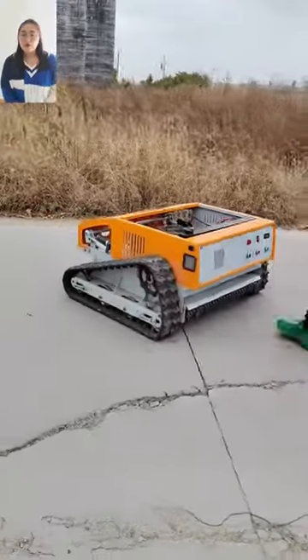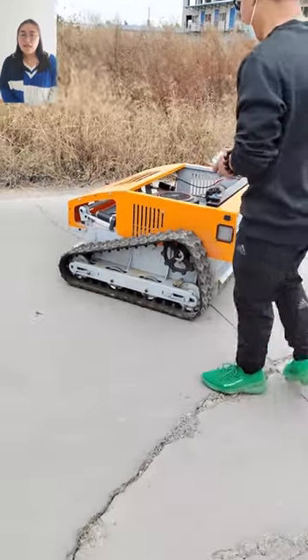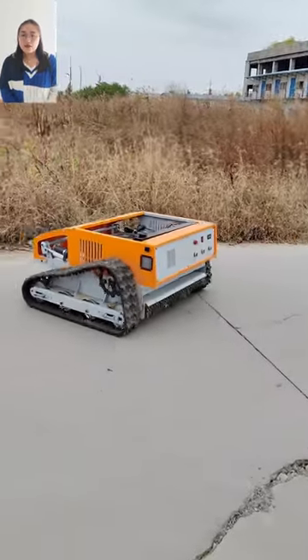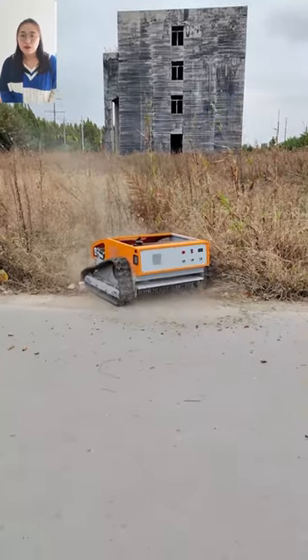Our mower will make you enjoy mowing. Mugushu is our product — save time and labor, reduce costs. They are simple to operate and can be widely used for various terrains.